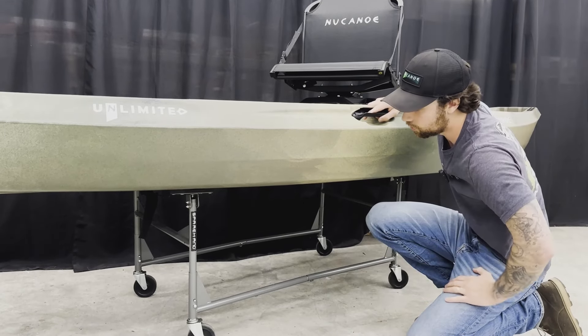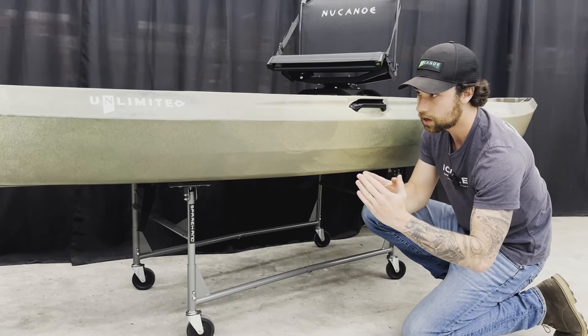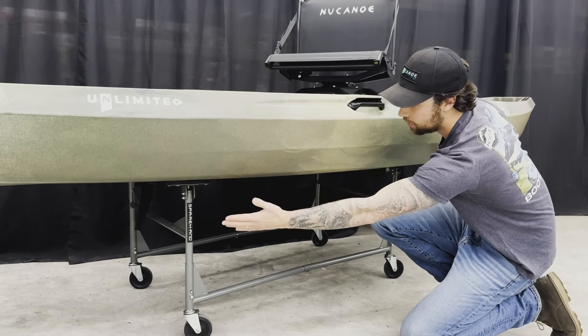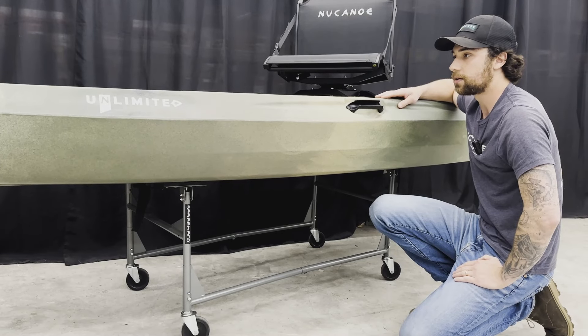This works for the Unlimited U10 and all the different models. We don't want the supports too close together creating a focal point in the middle — we want them spread out and supporting the whole hull. This will work even with a fully rigged-out Unlimited.